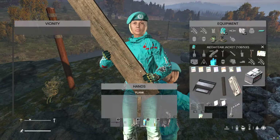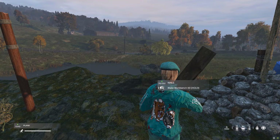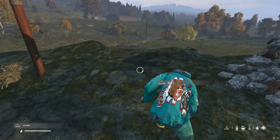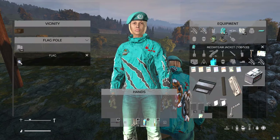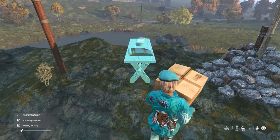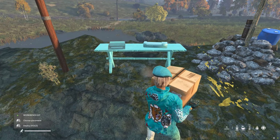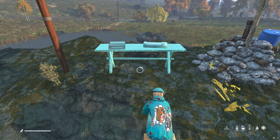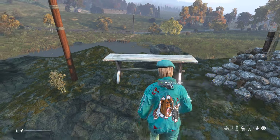Now what you need to do is take 10 planks and 20 nails and scroll through until you see make workbench kit. You'll see a cardboard box will appear at your feet. Take the box to your hands and then simply place the workbench box where you'd like it. You can see the hologram appear and then you just hold the left mouse button and wait for the animation to finish.